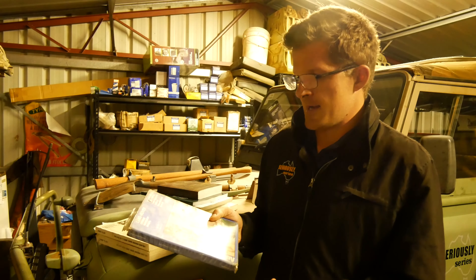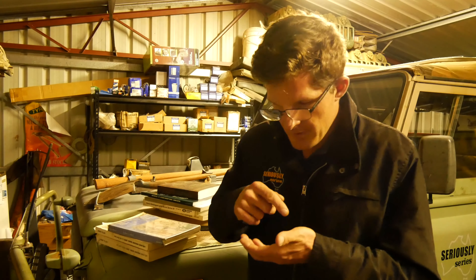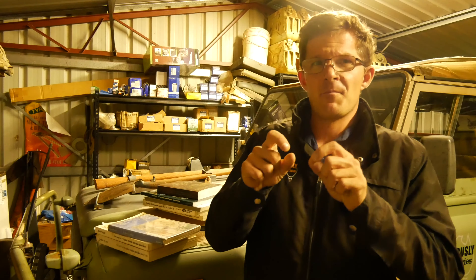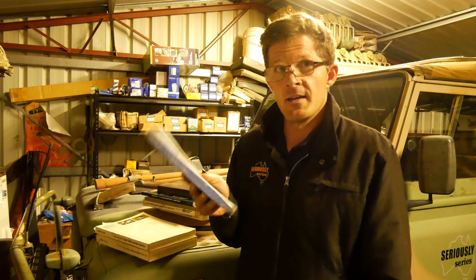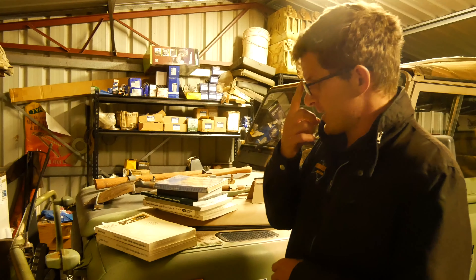I keep a workshop manual in every vehicle because you never know when something will go wrong. Many might say just keep it on your phone or tablet, but I don't have much luck with digital technology. More importantly, I don't want to be stuck on the side of the road in the rain scrolling through a phone trying to find a few specifications. With physical books I've got sticky notes on all the important chapters, so it works for me.